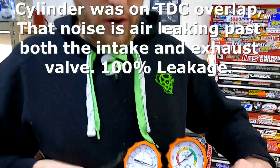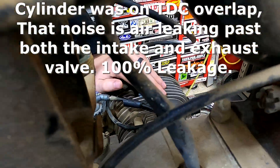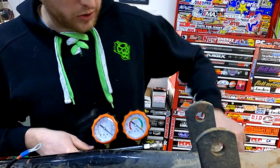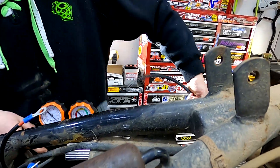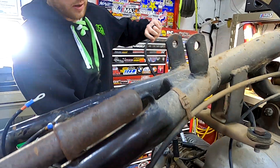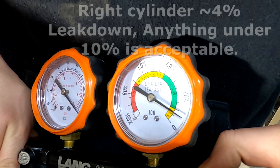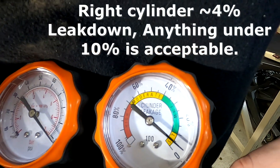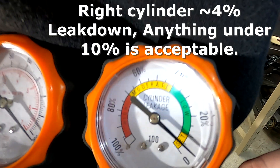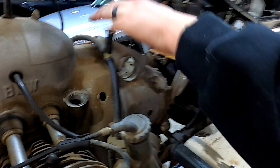You hear that noise? That means that this side is on top dead center overlap. So all we're going to do is unplug our leak tester adapter and bring it over to the other side. Right there we're at about less than five percent leak down, so that's really good.